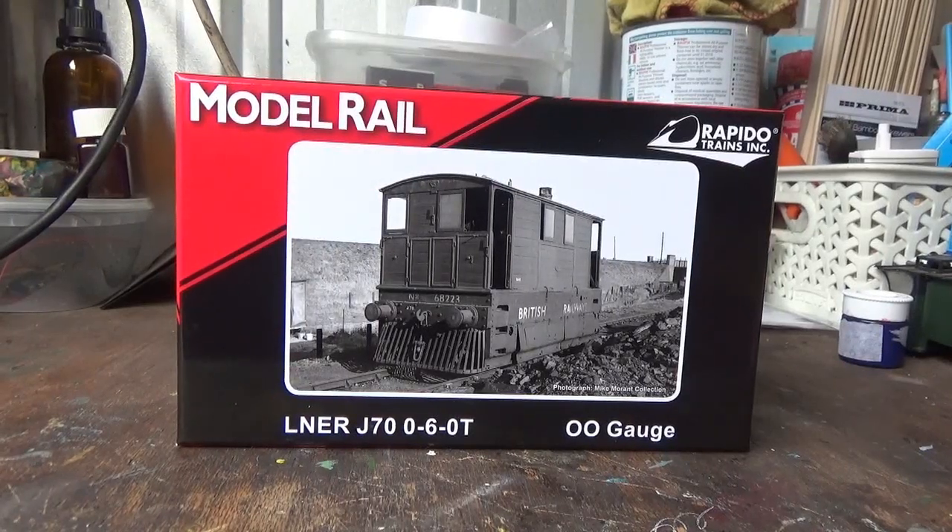Hi everyone, Class 47 Peter here. Welcome to another model railway review. The model I'm reviewing today is one I'm very excited about — I have been looking forward to it immensely for two years. Join me as I take a look at the LNER J70 tram produced by Rapido Trains exclusively for Model Rail.